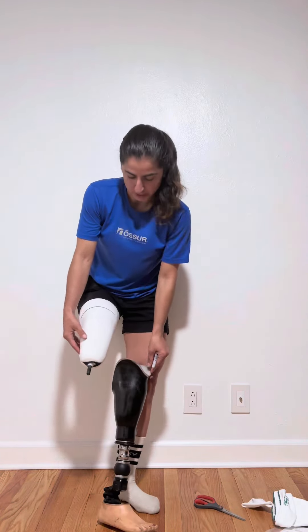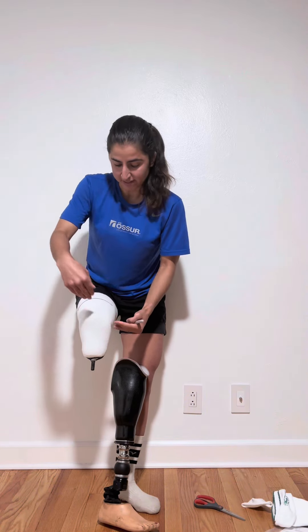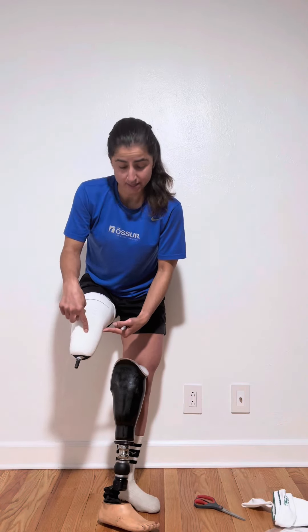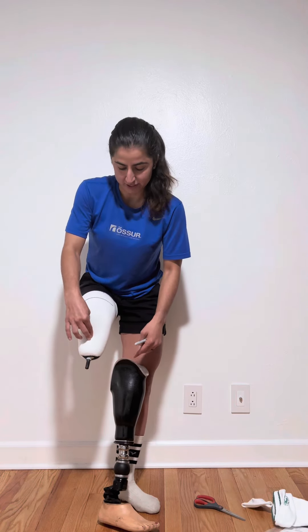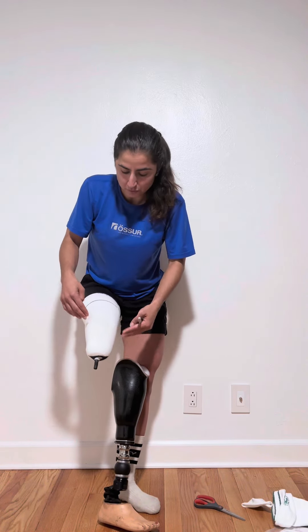Another thing to take into account is pressure points. My condyles are my pressure points. My knee is internally rotated, so one is sort of back here and one is right out in the front. A lot of people's tibia is a pressure point for them — I was born without that, so that is just soft tissue. This soft tissue down here is what's going to expand and shrink. These condyles pretty much — I mean, they're balls, they are what they are — so they're going to stay put.